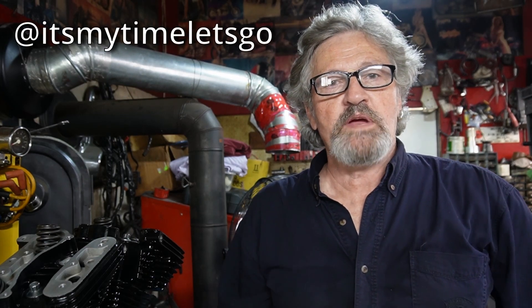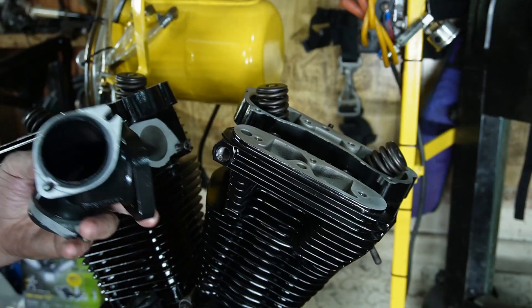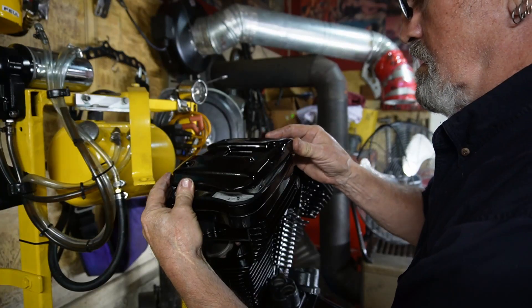Hello, my name is Ralph and welcome back to the channel. Today we're going to start putting the top end on this pitch black Evo motor and everything seems to be going along okay. We're going to install the manifold and get the top end rocker boxes on, and we might get the push rods in too. Come along with us and let's get at it.